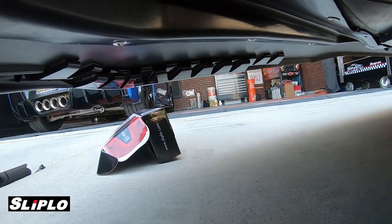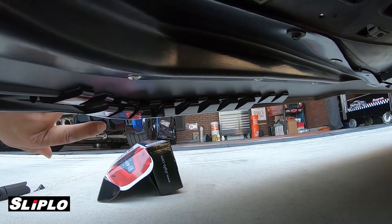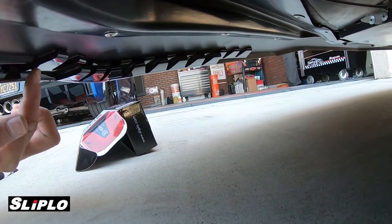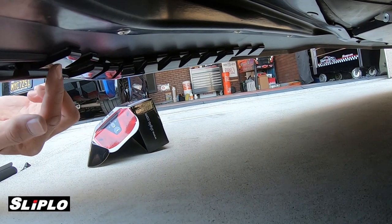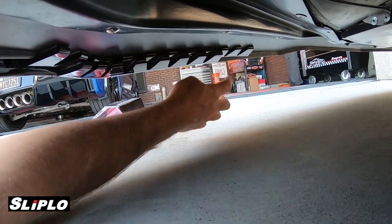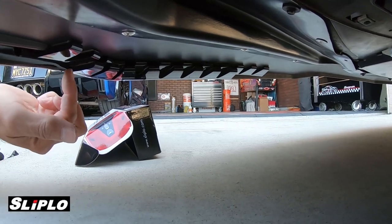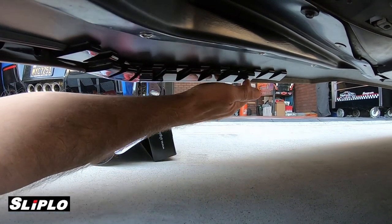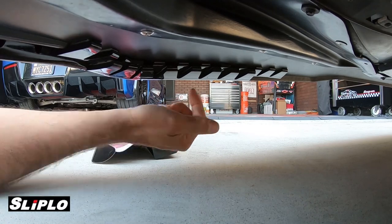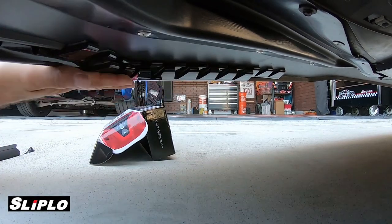I brought it all the way over and started with a Sliplo piece right here and just made the turn, all the way around. Then I took a second piece and layered it right on top. These are staggered. I went around with one piece to about here, then took one Sliplo and cut it in half — one piece here, the other piece for the other side. The other full piece just goes completely around the turn. It looks totally fine, is completely stuck on there, and works great.